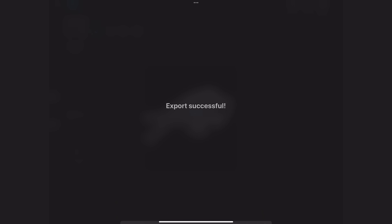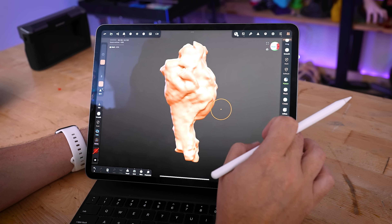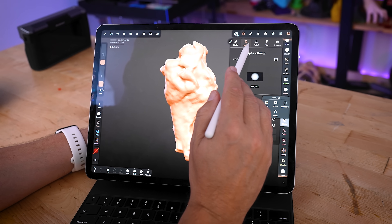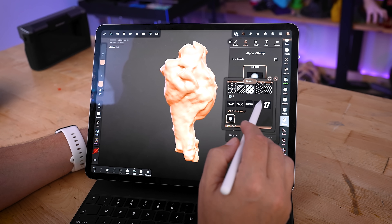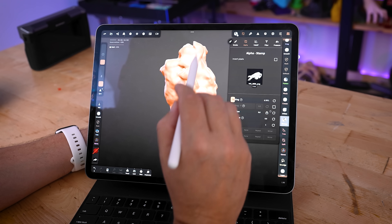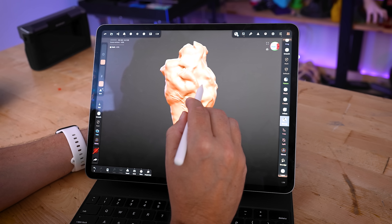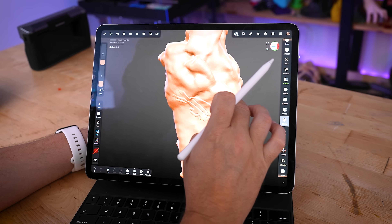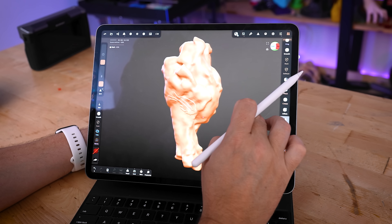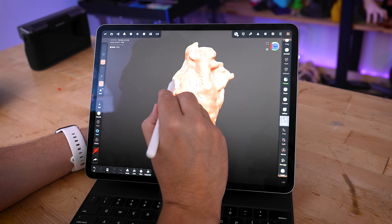I'm going to do that for a few different images. Once we have those ready and come back into Nomad, we go into our stamps, select our alphas up top that we want to work with, and import from photos. Here's the Bills logo I just brought in. With symmetry turned off, I can start dragging and stamping a Bills logo directly onto our chicken wing, figuring out where exactly we'd like those placed throughout.